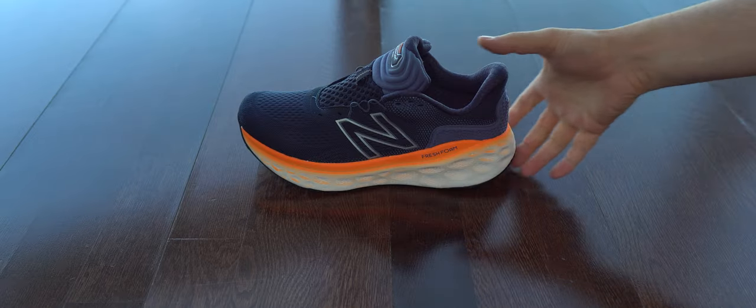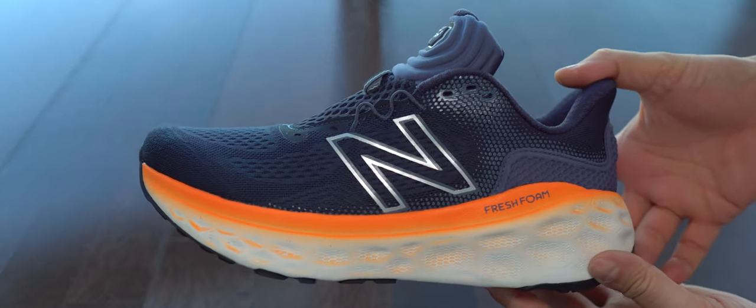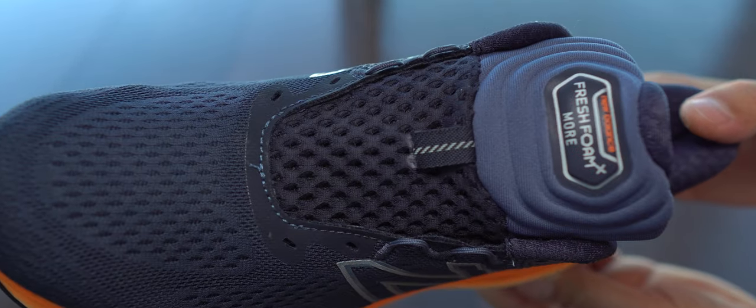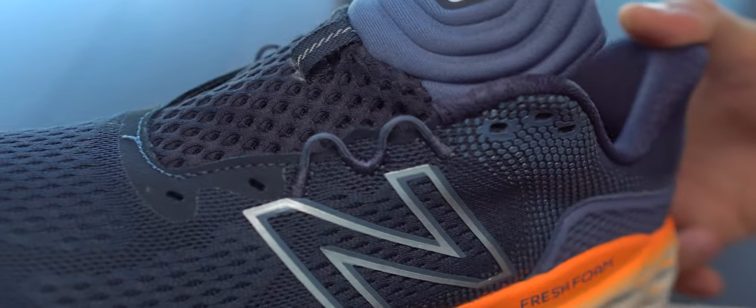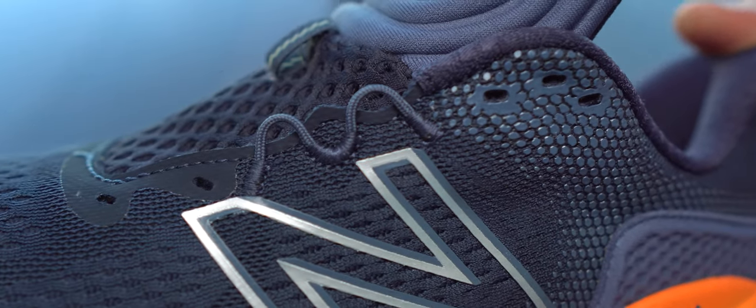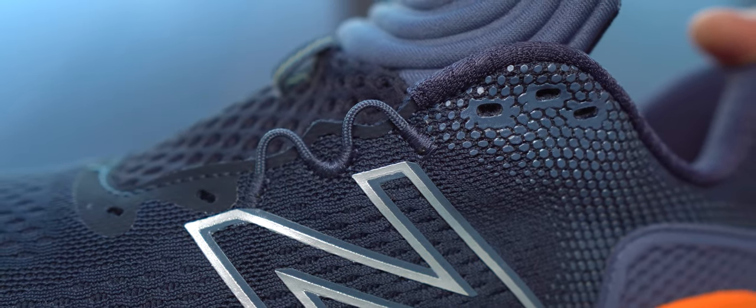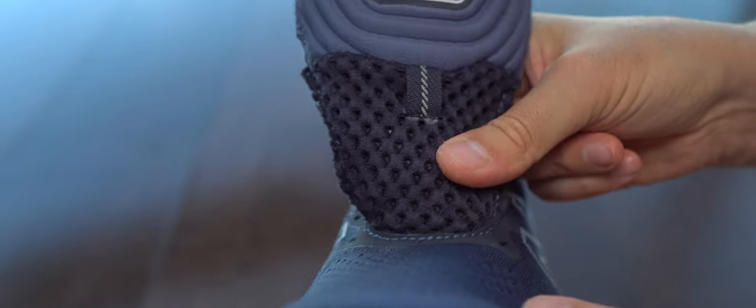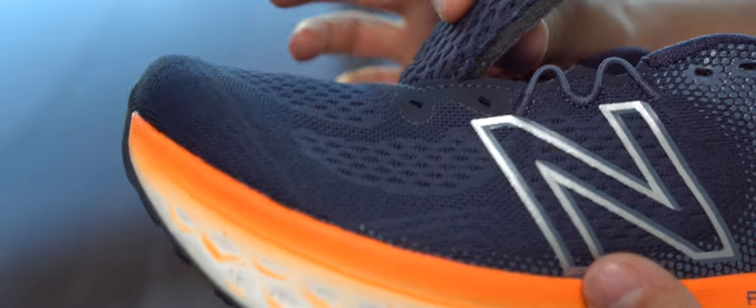We can have a closer look at this upper. And we can see this tongue a bit better. It's very perforated but also very thick. It has plenty of foam inside and that will keep the heat there like crazy. I don't like it at all — it's too much.